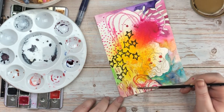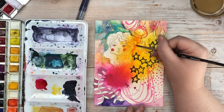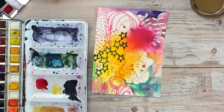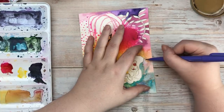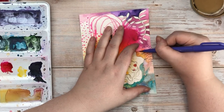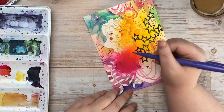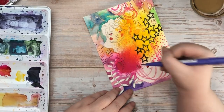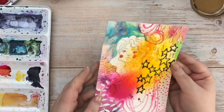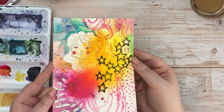I wanted to make the stars pop out more, so I painted around them, and I wanted her hair to stand out too, so I added some orange paint along the edge of her hair. Then more mark making with my Pentel sign pen in purple — I love those little marks, they make such an impact and they're one of my favorite marks to make. I also put the marks over the pink blob in the middle so it would feel more integrated into the piece rather than just standing out as a pink blob.